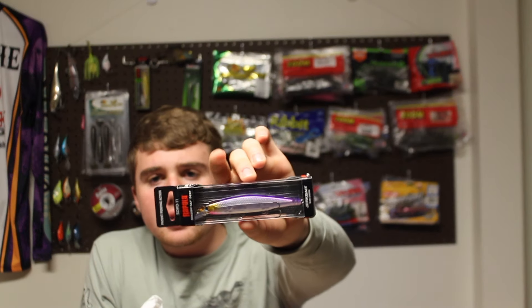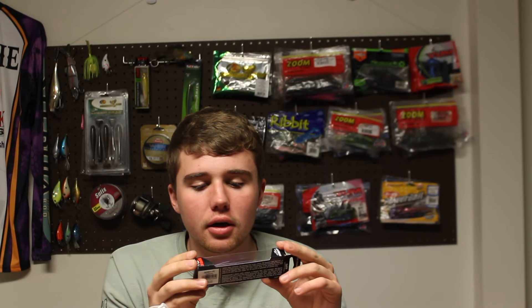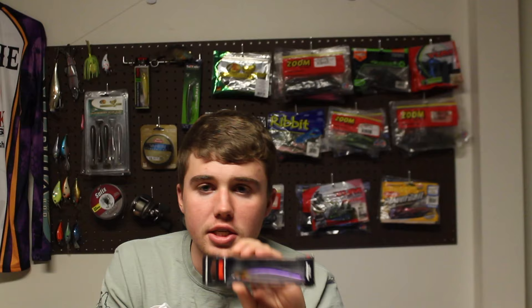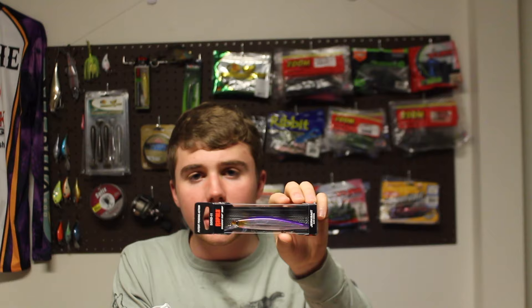The next bait is a Rapala Shadow Wrap — the deep version in a purple descent color. This was $9, making it my most expensive purchase. It's a great spring bait. If you want to catch a lot of bass in the spring, even on ponds, this bait has done the trick for me — I've caught 50 bass in one day on it. The hooks are kind of janky, but I really like the suspending action this bait has to offer.